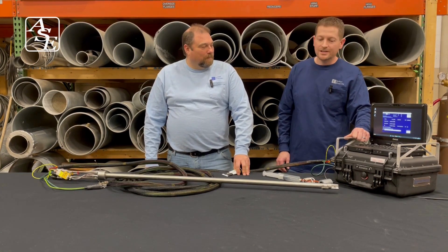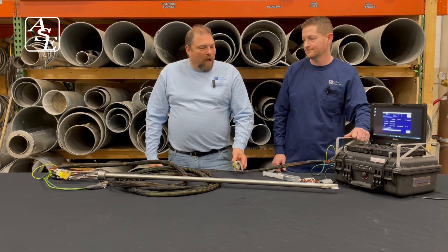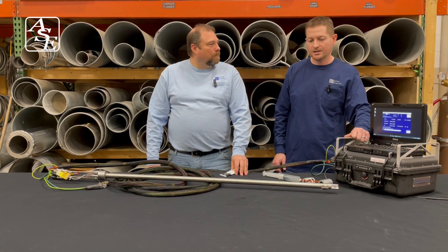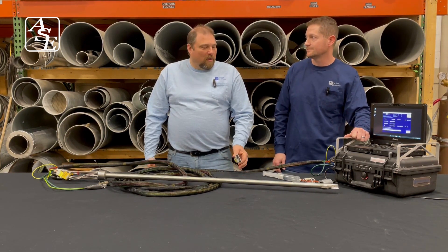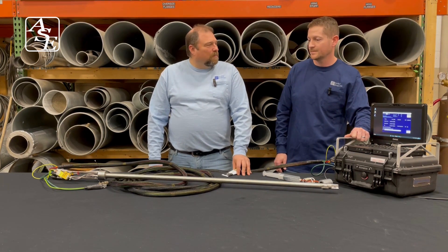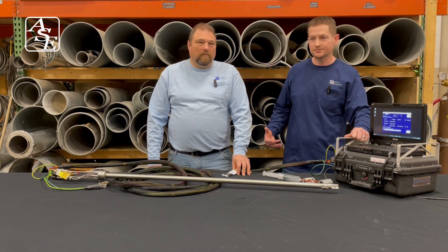Walt, what are we talking about today? Today we're talking about leak checking a 3D probe. So, why would somebody leak check a probe? You would leak check a probe to test out the integrity of your equipment. Would you need to leak check all probes? Yeah, I would leak check all probes — anything that measures pressure or velocity.